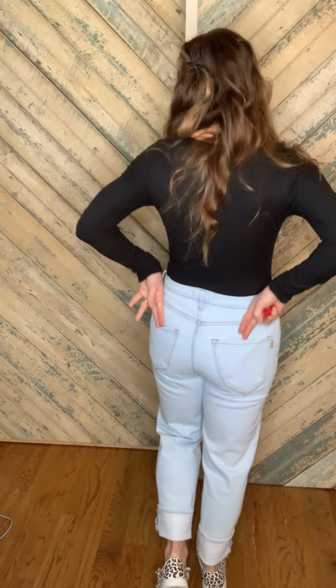The rise on this is 11 inches. I have a long torso and my belly button is down here, so they're going to be a very high-waisted jean, which is very cute and on trend. We've got the pockets — they're just a straight cut down to the bottom, a little bit wider of a leg, and you can cuff them up. In the back you've got the pockets.